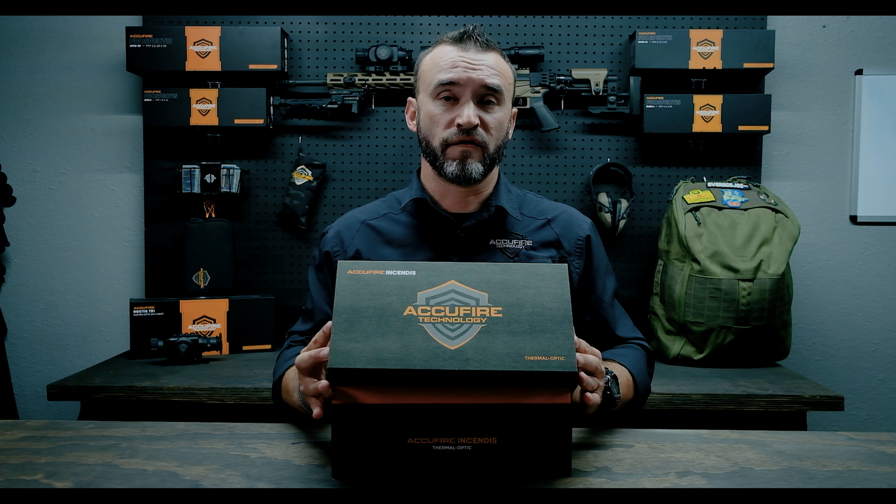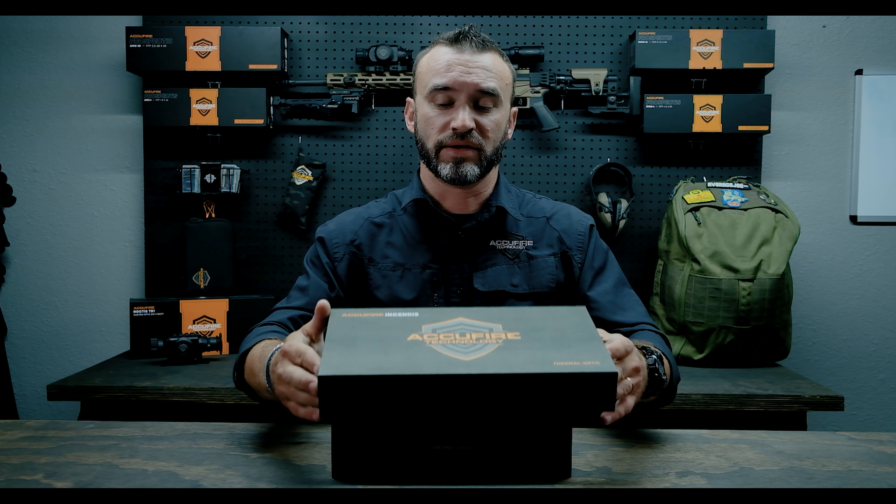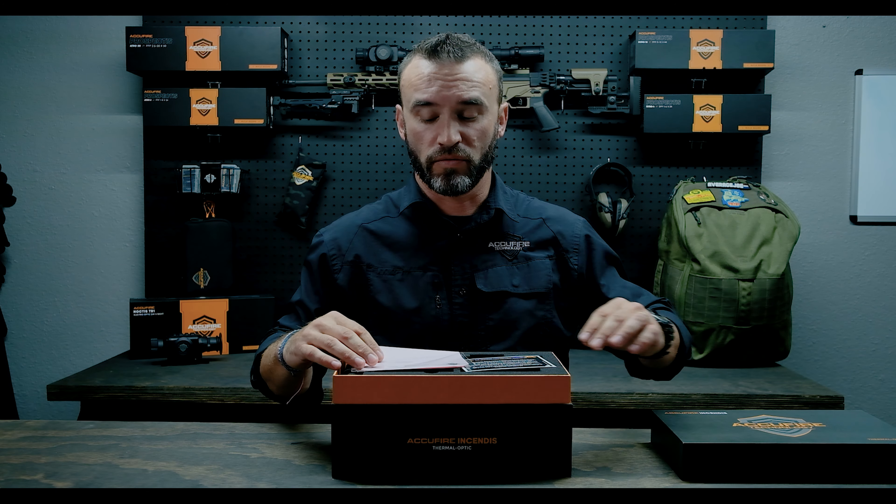Today we're going to go over the AccuFire Incendus Thermal Clip-On unboxing. Everybody's excited about this one — I know it's been a long one coming.